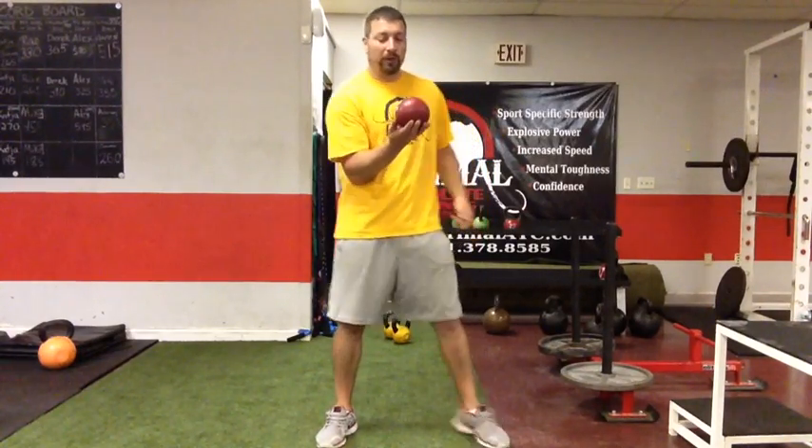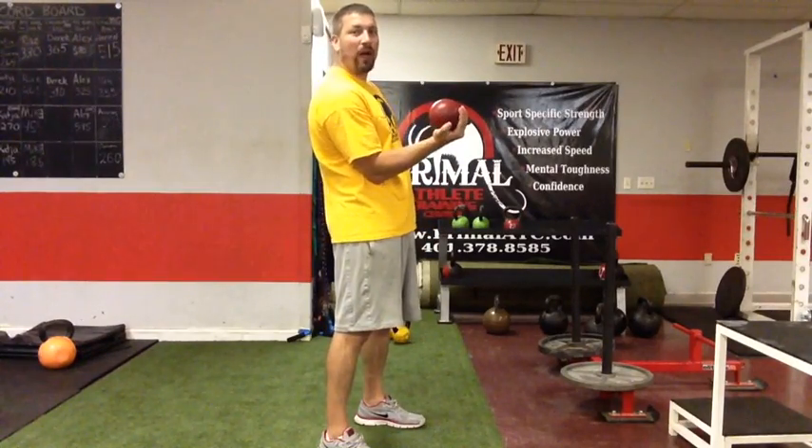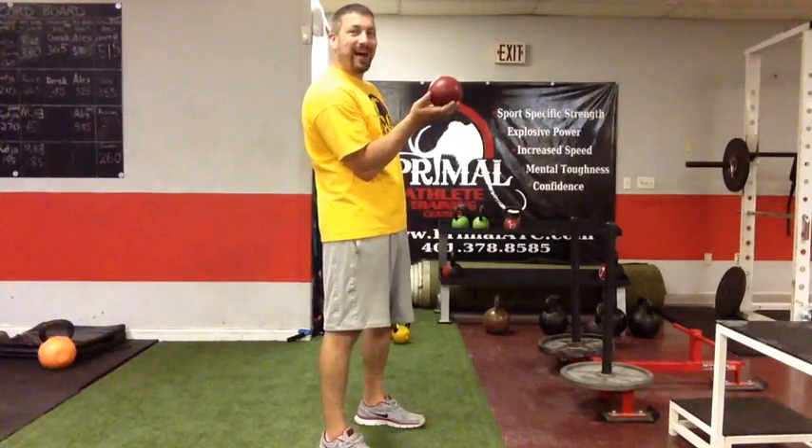Taking where we left off last time: when we hold the shot in the hand, we have it in the basket of the hand. We don't have it back in the palm — we have it on the fingers so the fingers are all underneath it. The thumb is on the side; it's in the basket of your hand.